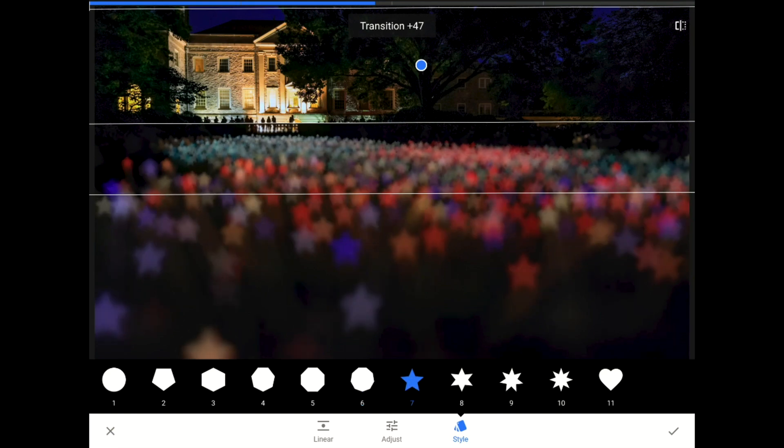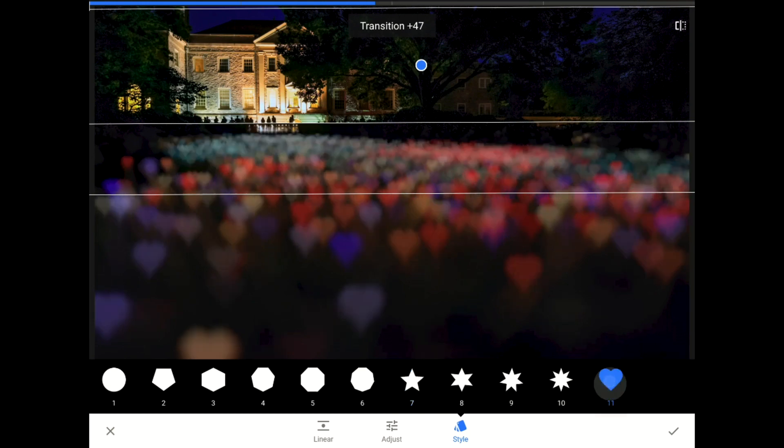Maybe once a year, say for Valentine's Day, using that heart shape choice — number 11 — will give you the kind of love bokeh that no camera lens can create without fancy filters or other crazy tricks. The love look is just too much for me here, so I'm going to switch back down to that star again.